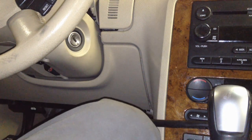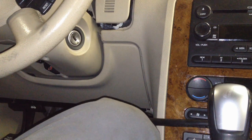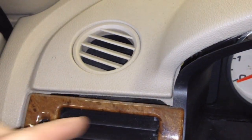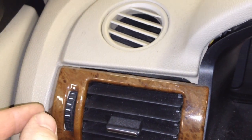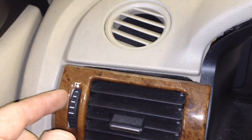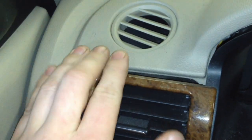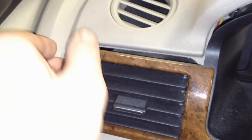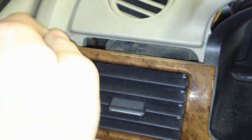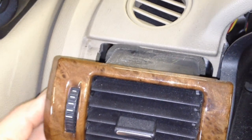The only tough spot on here is right here — there's a push pin type deal and it really gets stuck inside the dash housing. Don't yank from over there; yank from right here where the source is and you'll get it out. The tangs usually bend on there a bit but you'll get it free.